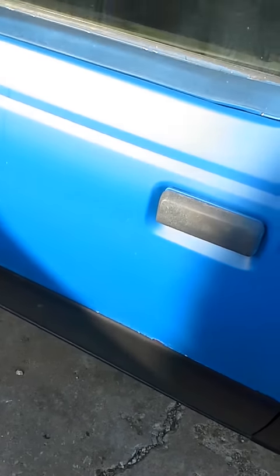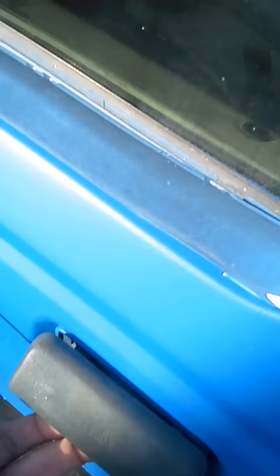This is a 2000 Ranger and I'm going to show you guys how to get into the lock to unlock your door. Let's say if I would lock my keys in it — see it's locked right now — pull on the handle.